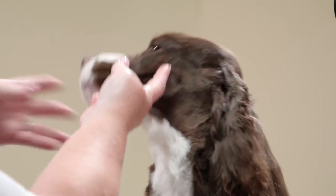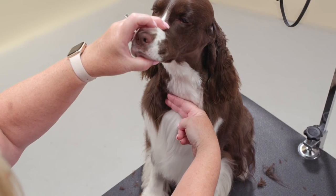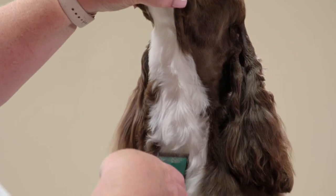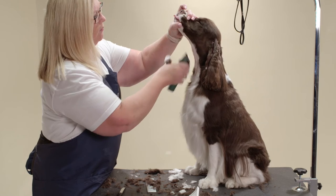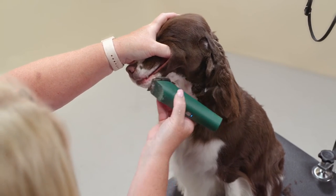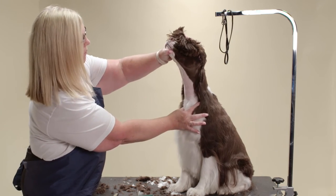Picking up the dog's head, find the breast bone. Start by clipping about two finger widths above this bone. You will shave in reverse against the grain, up the throat to the chin. Shave the lip line. Also shave up to the corner of the ear to meet with the area you shaved behind the ear.